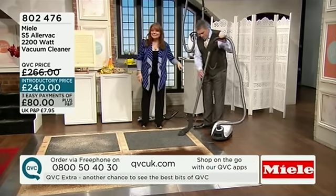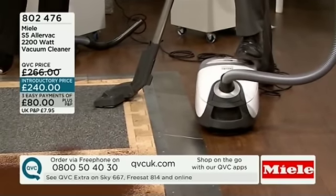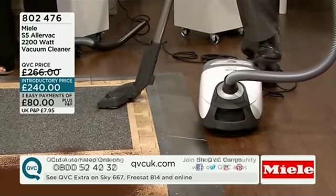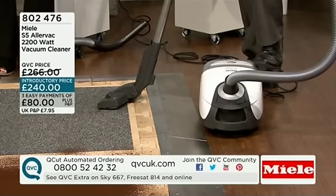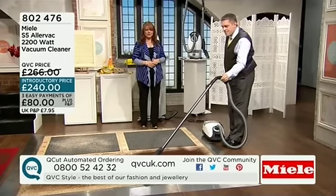What if you could see? This proves it — the Alivac from Miele, which is the S5, is ingenious. It's a £240 conventional-looking machine that does so much more than you might expect.